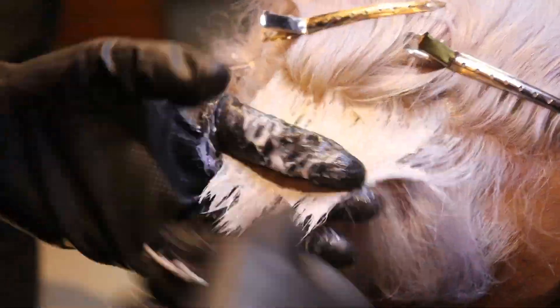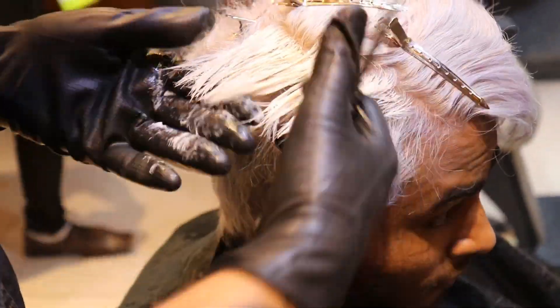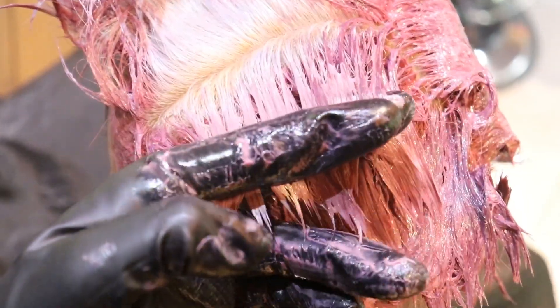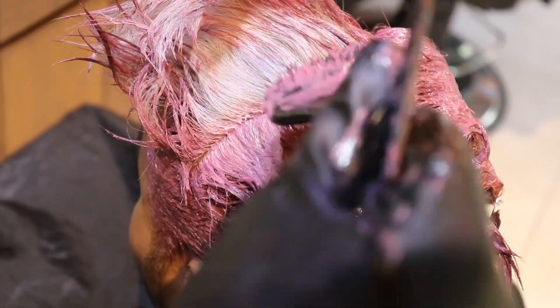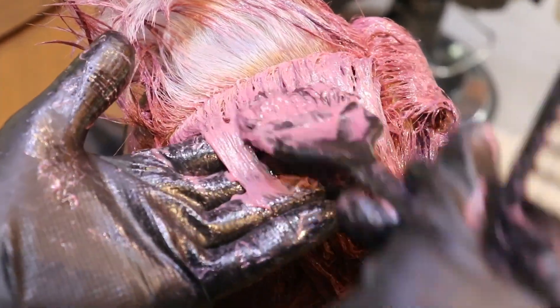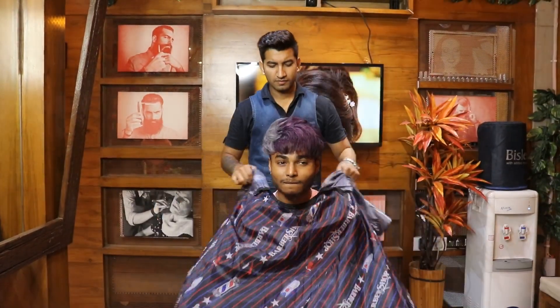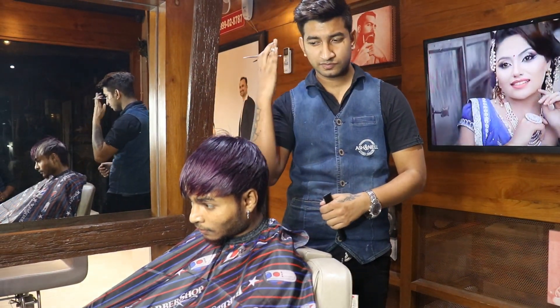Color application — first applying 12.11 on the highlight part. We highlight the color section by section, applying and spreading the color evenly. After application, we make sure the hair color and haircut look very good. We will put in the haircut, blow dry, and styling — he will look great.